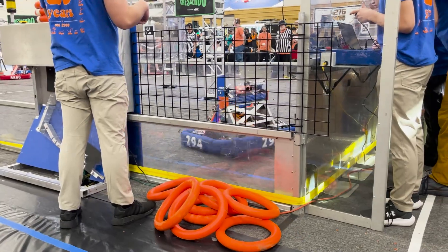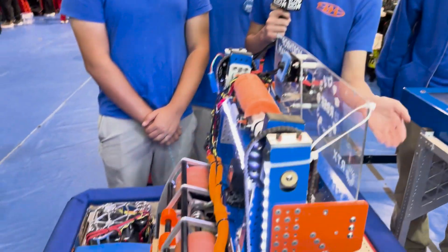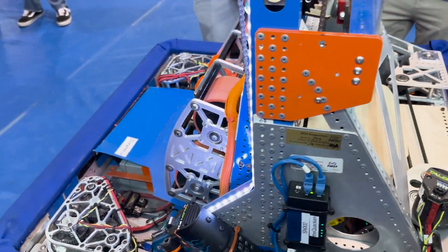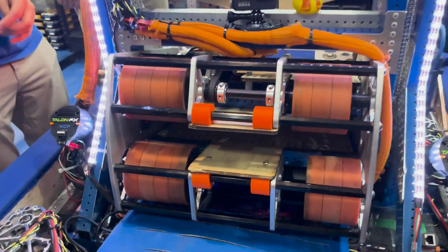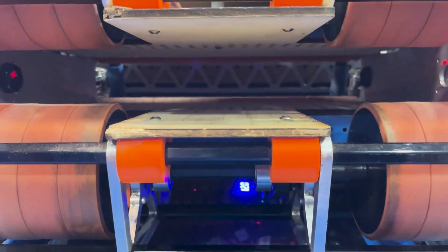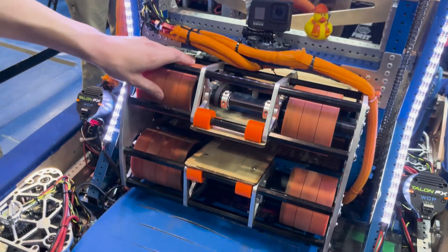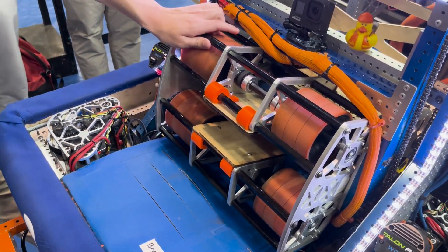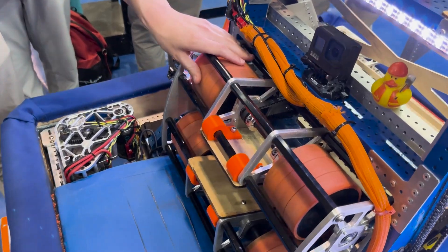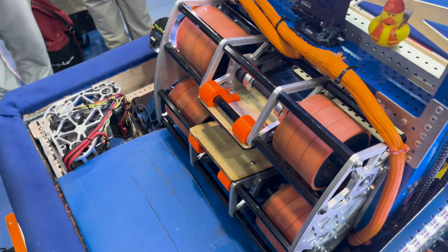Moving on to our shooter — after going through the intake, the note goes right to our feeder wheels. The feeder wheels are made out of two-inch stealth wheels, spaced just enough so the note has a 1/16-inch compression. It then feeds into our shooter, where a banner sensor confirms the note is there. Our actual shooter wheels are four-inch stealth wheels, powered with a 24-to-18 upduction so we can get more speed.